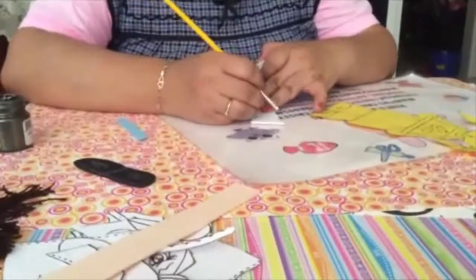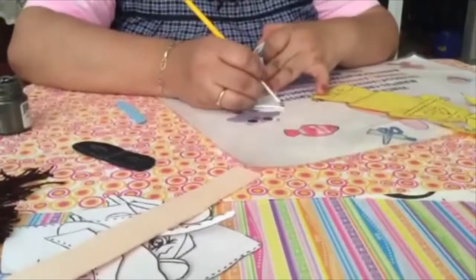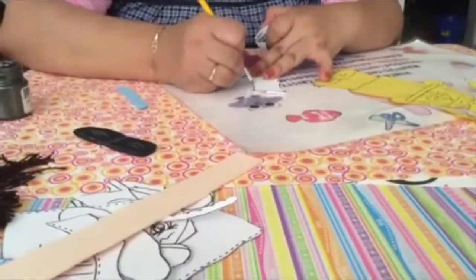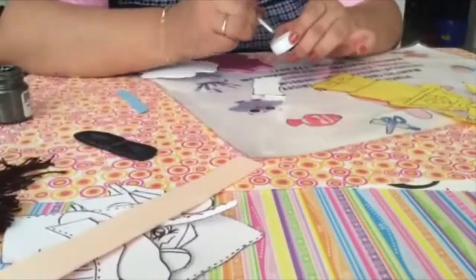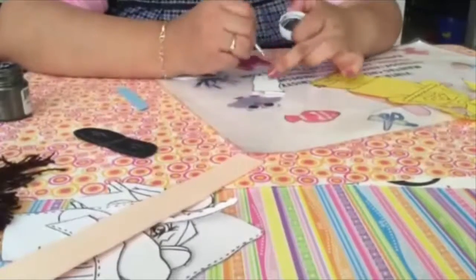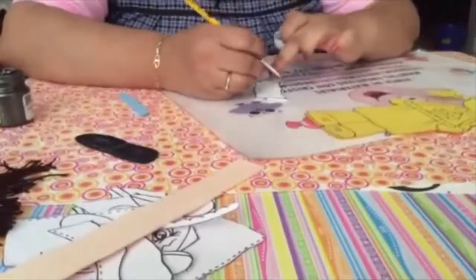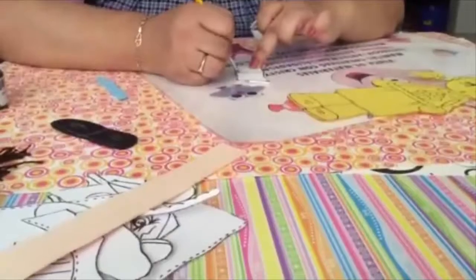De igual forma, este es el pantaloncito. Únicamente vamos colocando un poquito de pintura hacia alrededor. No necesitan ponerle mucho a su pincel, puesto que únicamente es una sombrita lo que lleva, para ir pintando lo que es la orilla del fondo y la formita que lleva aquí. Le hacemos la separación aquí de su pantaloncito y la formita que lleva.